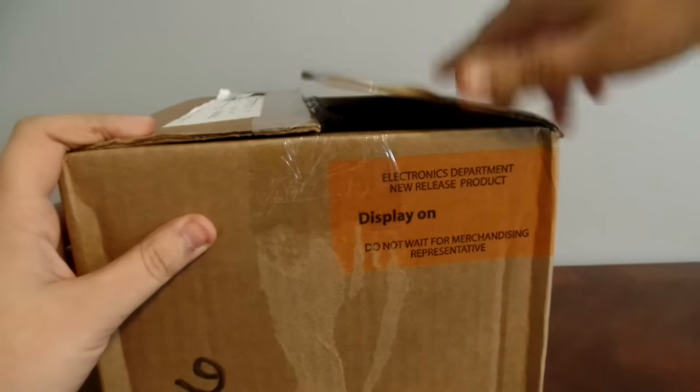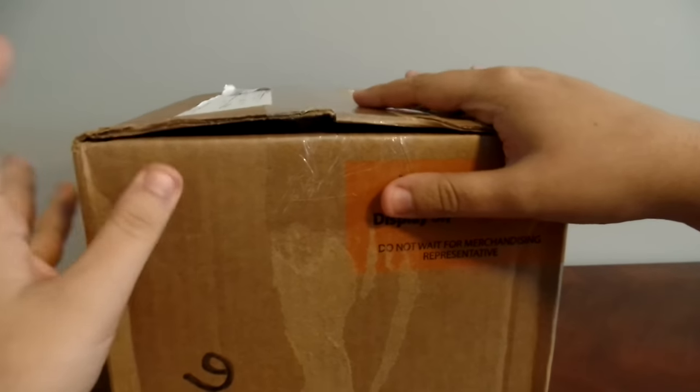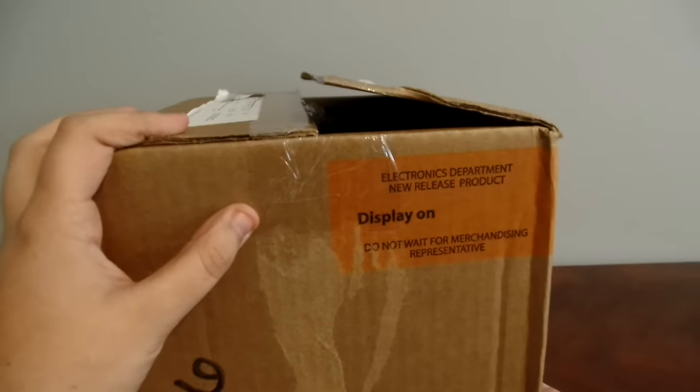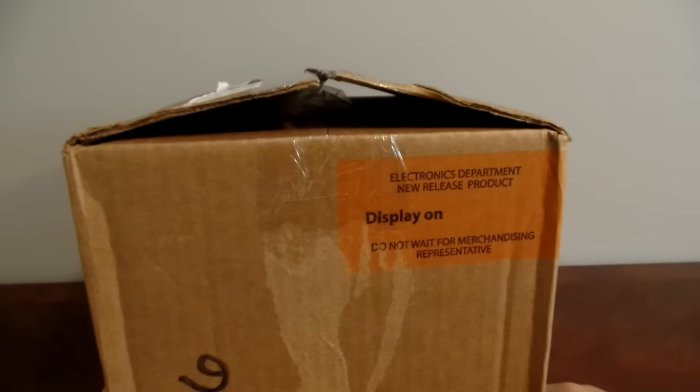Welcome everyone to an unboxing video of something I've been waiting for a long time. I apologize for the delay — shipping to Canada seems to take a long time, but I've been super excited for this. As soon as I saw it I'm like, I want this, so let's open her up.